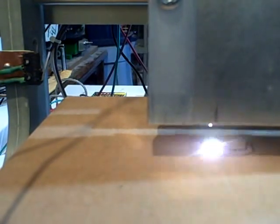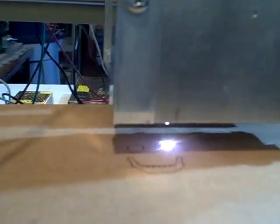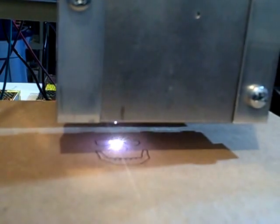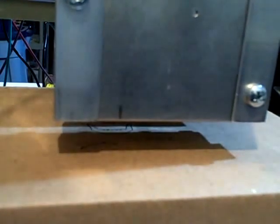This is a skull and crossbones thing I got off the internet and I converted it to polyline for my program. I've got it set at 10 inches a minute because if you want to cut through a piece you cut slow. I'm just engraving — think of this as a wooden box that you're engraving something on.